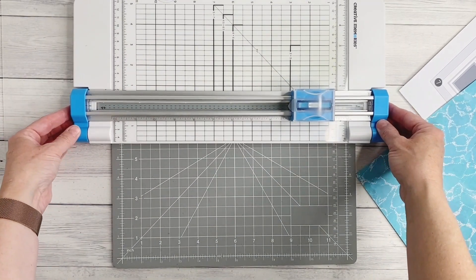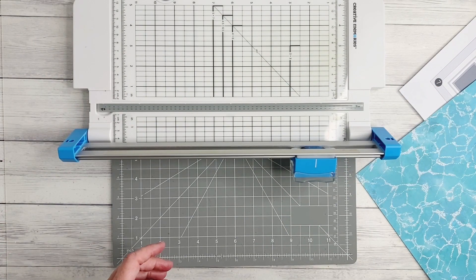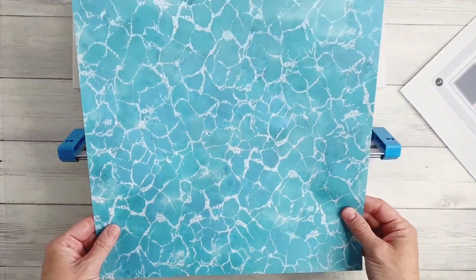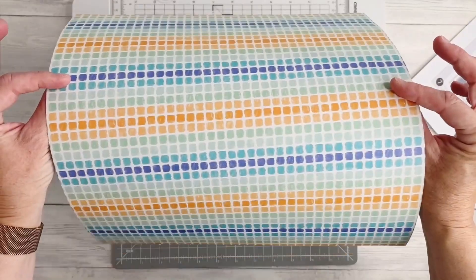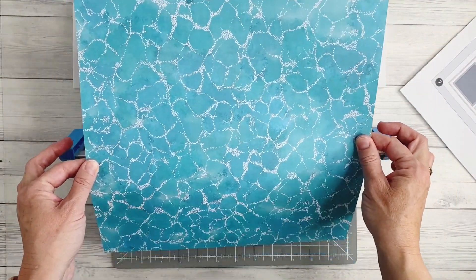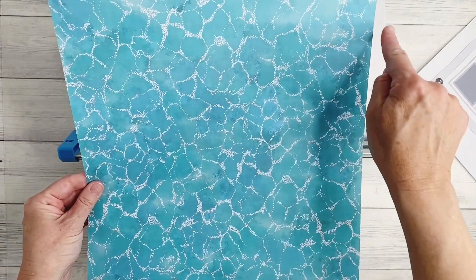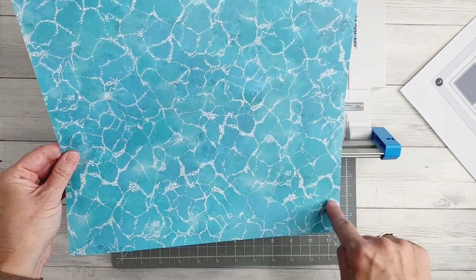I'm going to work with my trimmer board sideways so that I can see where these measurements are. It's very important if you're working with a directional print that you're very aware of which direction you want the page to sit, as this will affect the way that you cut. Ultimately I need to cut a centerpiece from this page.